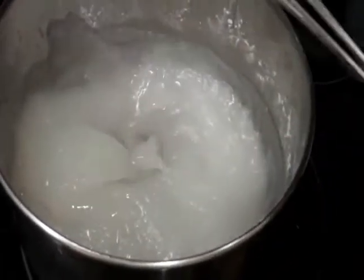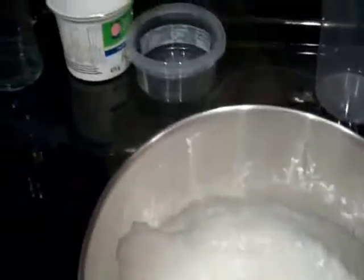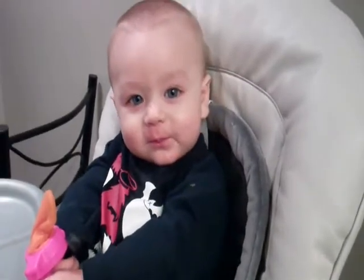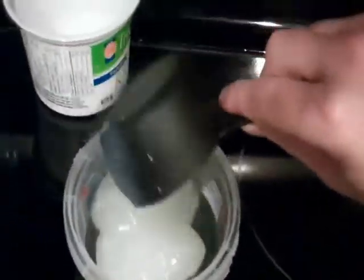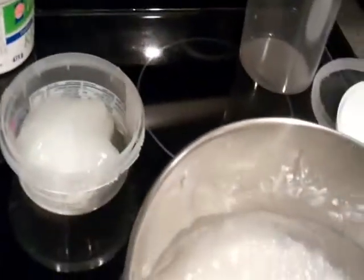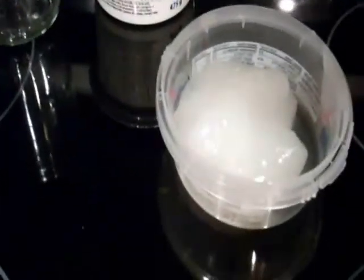I'm way too impatient to let it fully cool, which I probably should do. But I'm going to just do one and see how that goes, and if it goes well then I will do them all. It's been cooling for about 10 minutes now — I just kind of want to do this while Jax is eating. For the first one, I'm going to do blue. I'm just going to do one drop to start with and see how that goes.